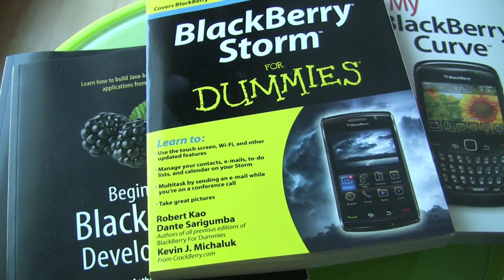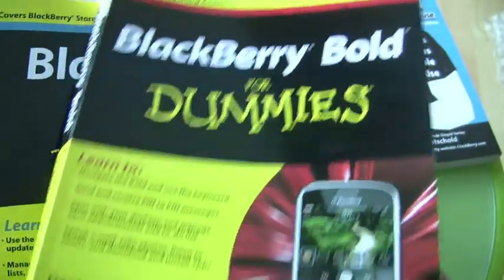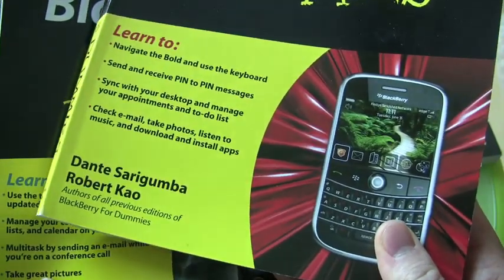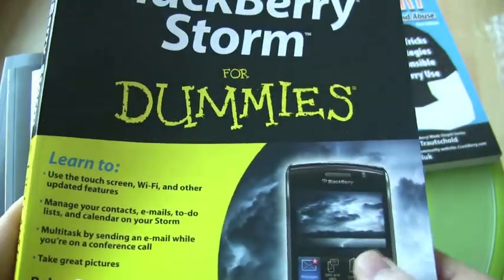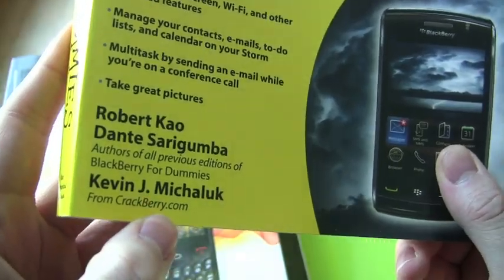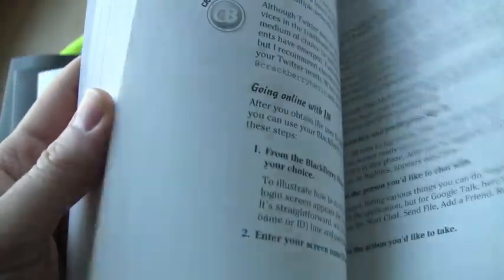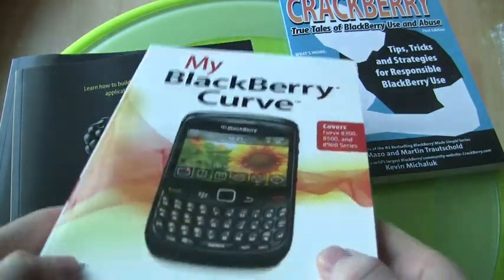First, let's talk about books to help you get smart. There are a few on the market — the BlackBerry Storm and BlackBerry For Dummies books come in a variety of editions, all authored by Dante Serenumba and Robert Cow. Their latest, BlackBerry Storm For Dummies second edition — oh look at that — Kevin Michaluk from CrackBerry.com is on there offering tips in the book. Flip through and you can find the little CrackBerry tips. Very cool.